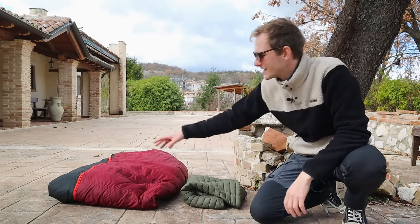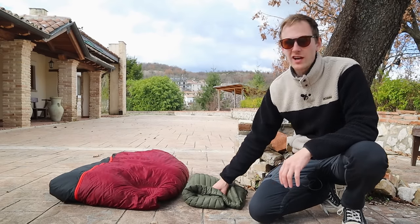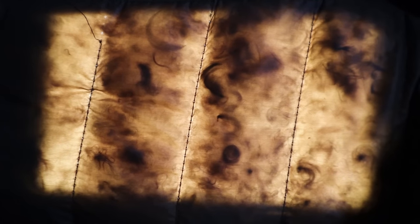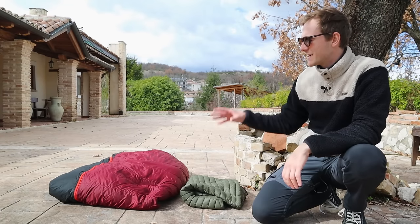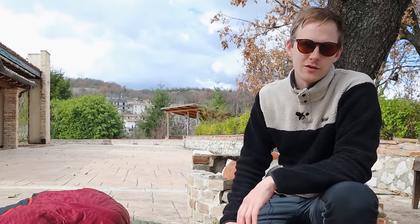Like a normal person, I used to wash my down sleeping bag and puffy jacket once every season. But somehow they still ended up looking with the feathers clumped up and with large gaps in between them. It turns out that I was washing my down gear completely wrong.